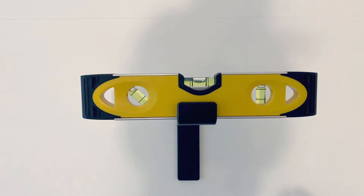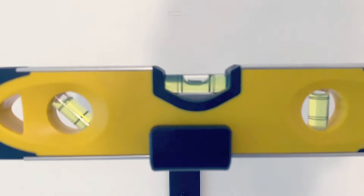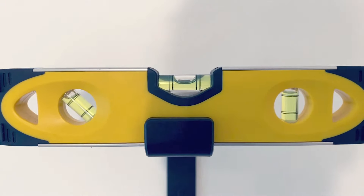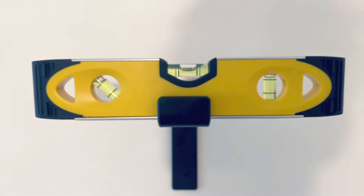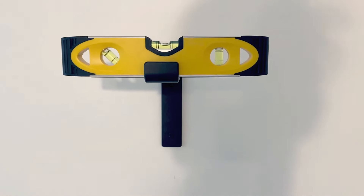Leveling is the most important aspect of hanging shelves, and I'm happy with that. Now on to the next set of brackets — and we are definitely in the studs, which is important.